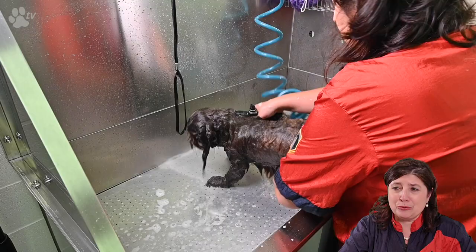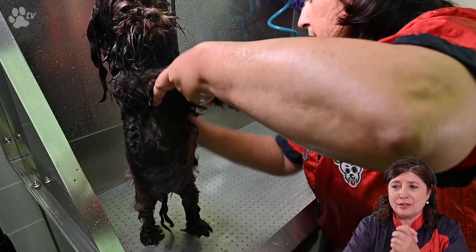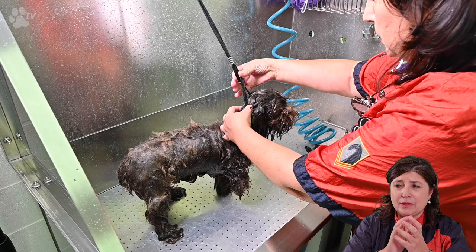If the water is also the right temperature, don't worry about the eyes. It's better to have some water in the eyes than have product in the eyes. So I never worry about the water because it's a very good temperature. But I am always worried about the product.